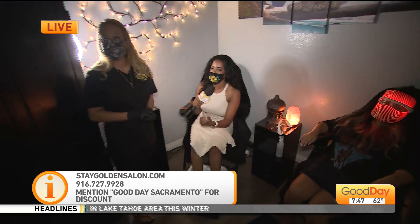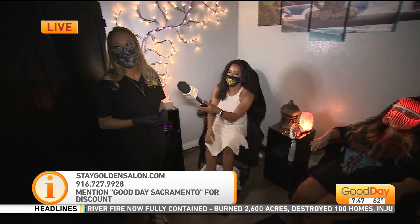Stay Golden information is on your screen. If you want to call and make an appointment, the phone number is 916-727-9928. We can make an appointment for you — we're open seven days a week.